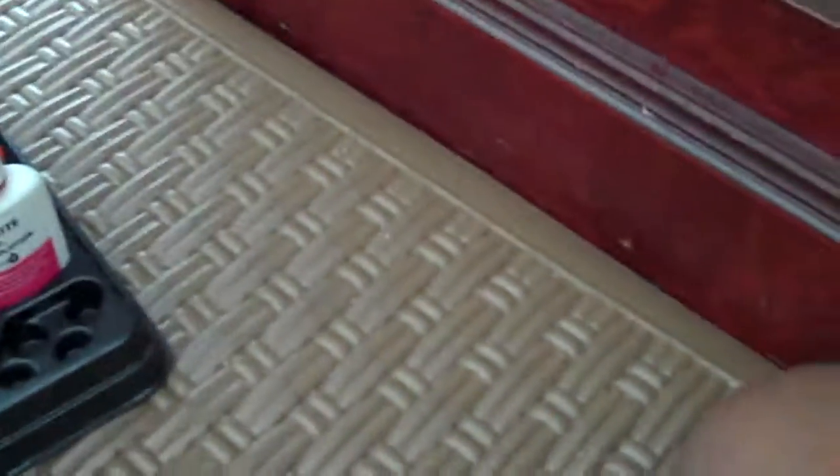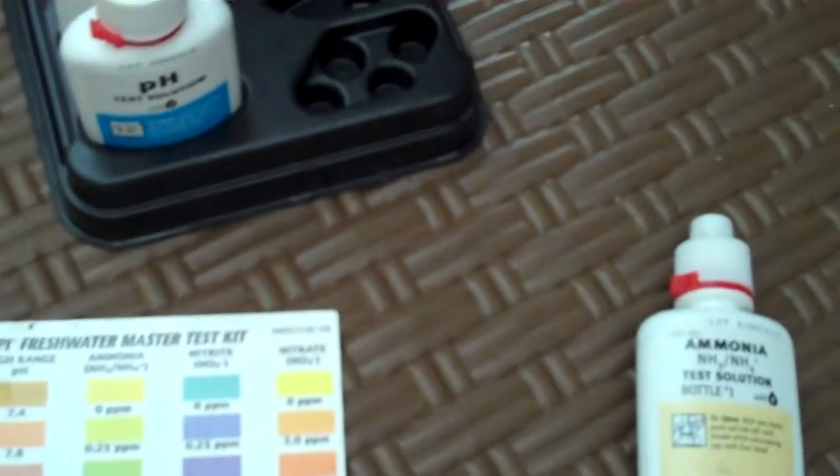This brine shrimp beaker right here is pretty much empty; I have no use for it right now. Since I just did my water change, the first thing I'm going to do is test for ammonia, then nitrite, then nitrate, and then I'm going to test for pH. Let's get started on that.